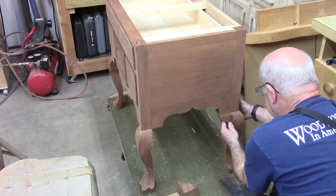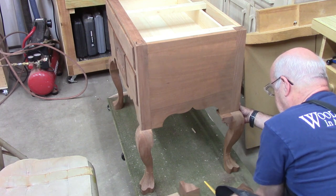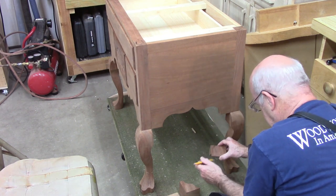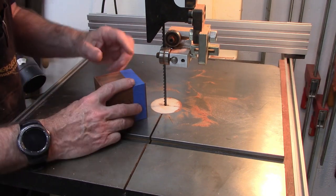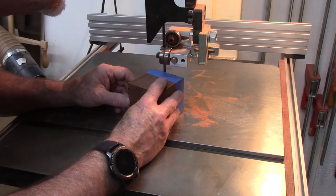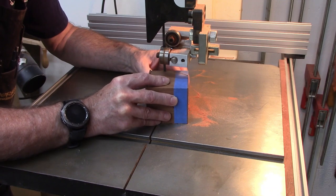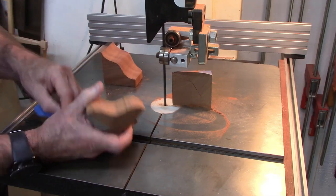Now we have the block shaped. It's a matter of lining it up and drawing a line along the shape of the cabriolet leg where we want to mount it, then we're going to cut out this shape on the band saw. I taped it back together on the square block to help keep it perpendicular to the table. And there you have it.